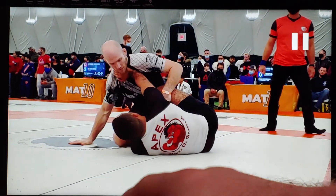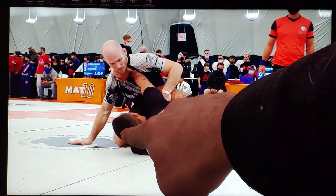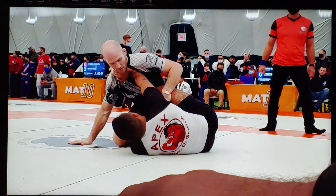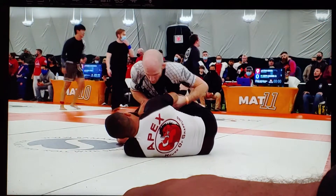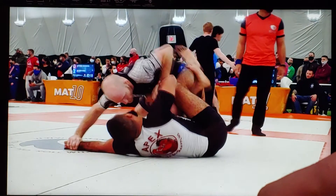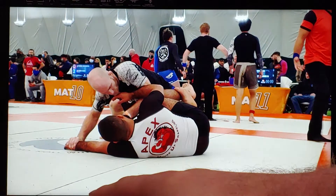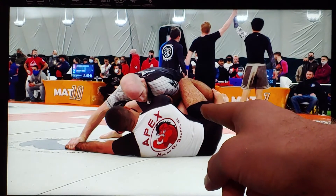He falls to his shoulder into half guard. He takes a scoop grip on my right leg and his right arm is framing — so he's got one pulling grip and one pushing grip. He's doing a good job of working from bottom half right away. I try to move the frame out of the way, stuffing the frame. He's got a knee shield and I'm going to look to pummel my left elbow to the inside position — and right there I do. I'm able to shuck the knee shield out.